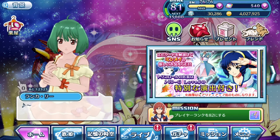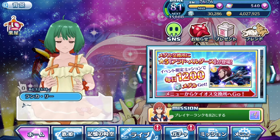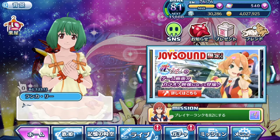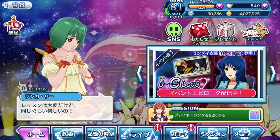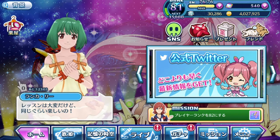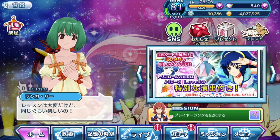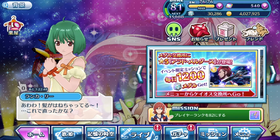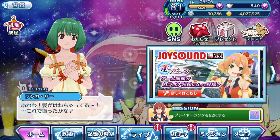Hey guys, SilentCL here, welcome to another video of Uta Macross with me. So today's recording is a bit special — I'm actually using my MacBook Pro to do screen recording. Hopefully the quality or resolution of the game is slightly better, since my iPhone screen is being displayed on my MacBook Pro's monitor right now. Do let me know in the comments if you find this version clearer; if not, I might revert back to recording on my phone.